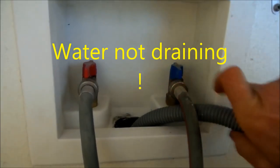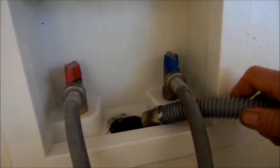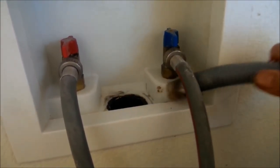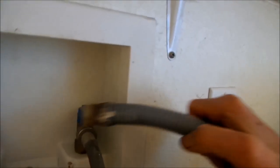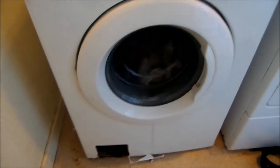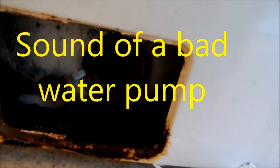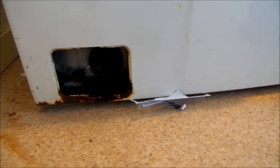Here we can test this drain. That pump sounds bad — the pump does not sound good at all. It's not pumping out, so it's definitely got a problem somewhere. Could be clogged up somewhere, but the pump's probably shot. Just the way that sounds does not sound good. Sounds like the impeller has come loose on the motor.